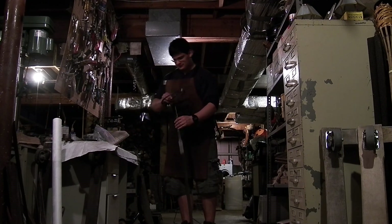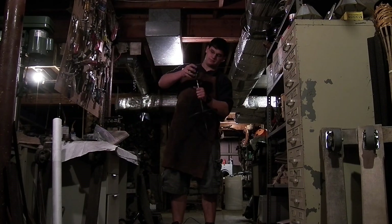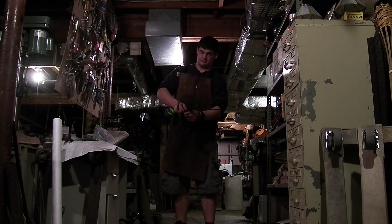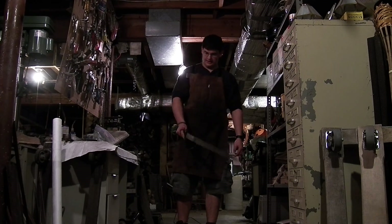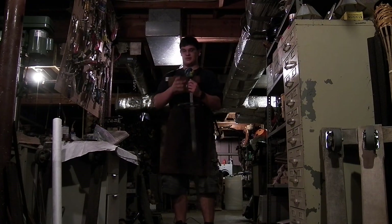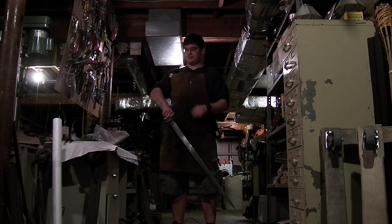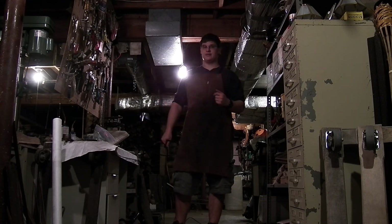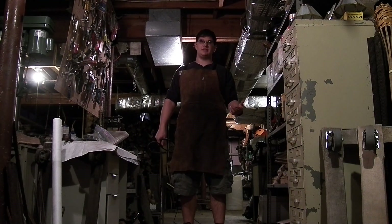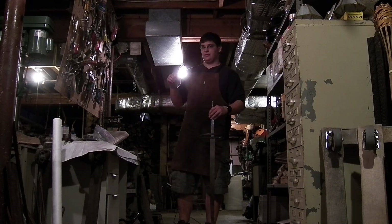If you have a really oversized pommel, it's going to put the point of balance right at the cross, and the blade is going to feel like there's nothing there — it's going to want to turn on a dime. But it's also going to mean it's not going to have any cutting power, because the full weight of the blade is being countered back at the pommel. It's going to have the same momentum, but not the same force.